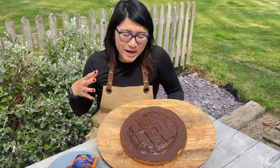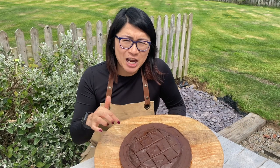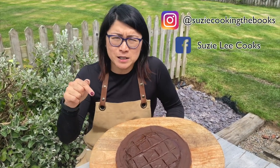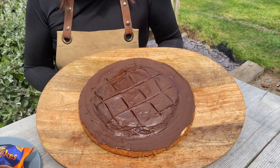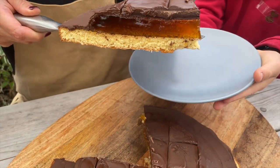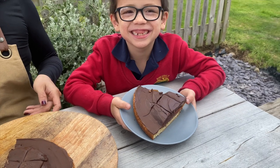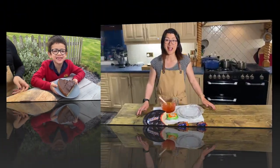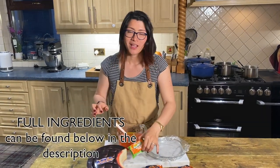I've made quite a few different giant versions of things, but this genuinely is super simple. I'm going to put the recipe below, and if you do make it please tag me in it — I would love to see your creations. I am going to attempt to make a giant Jaffa cake.